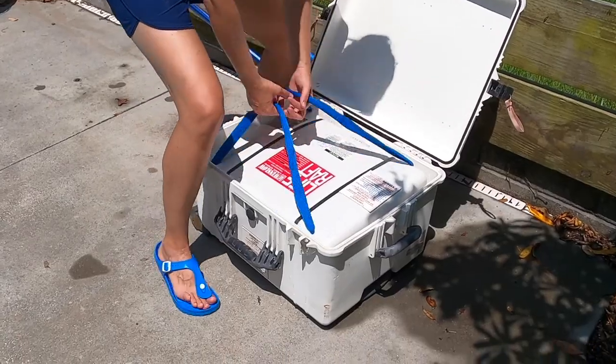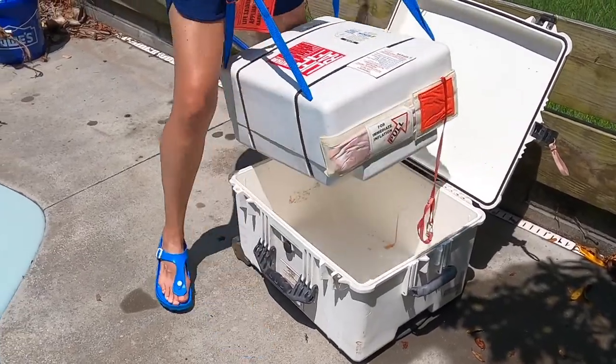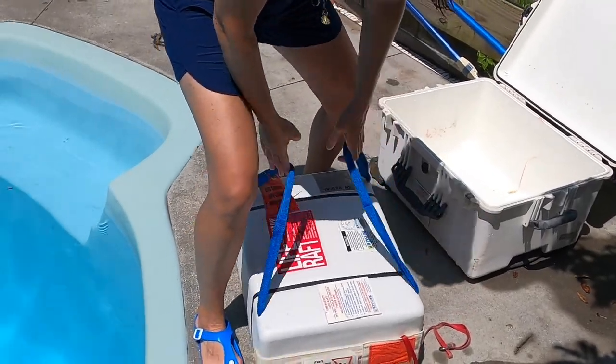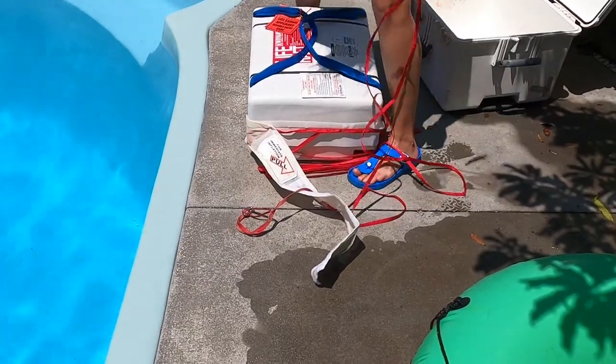In this video we will demonstrate how to deploy a life raft. We decided to purchase a new life raft since this one was expired, and it would cost about the same amount of money to purchase a new one or refurbish the old.